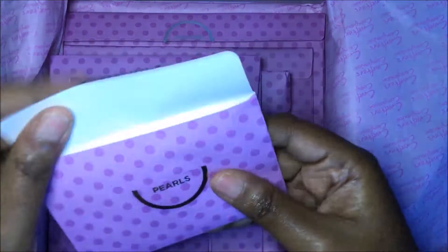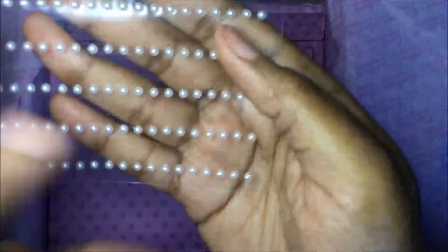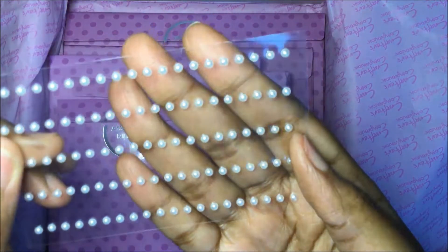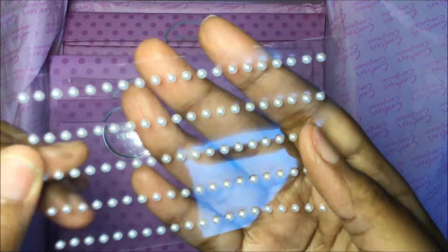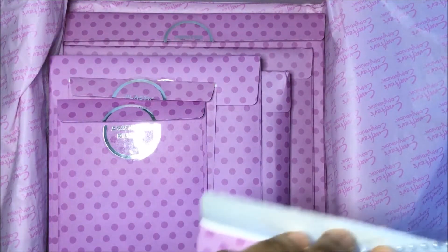First we have the assorted pearls — you get a hundred and they are tiny pearls. I love accenting with pearls and gems.